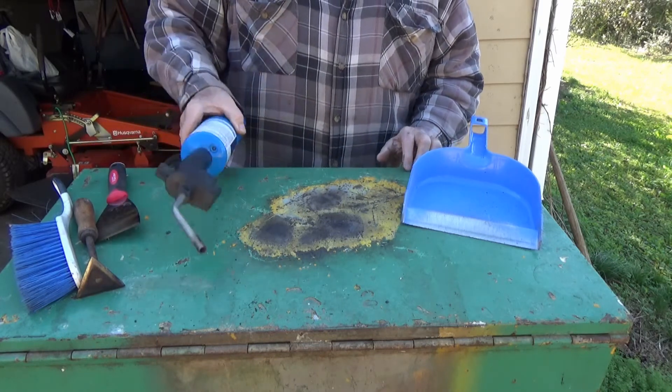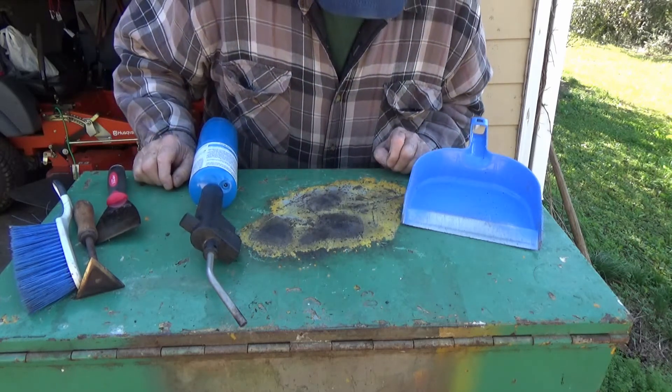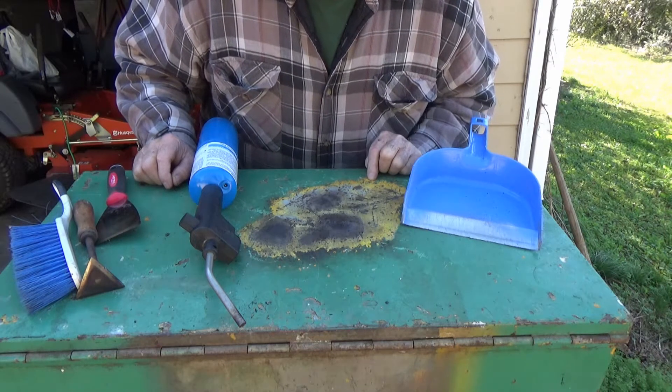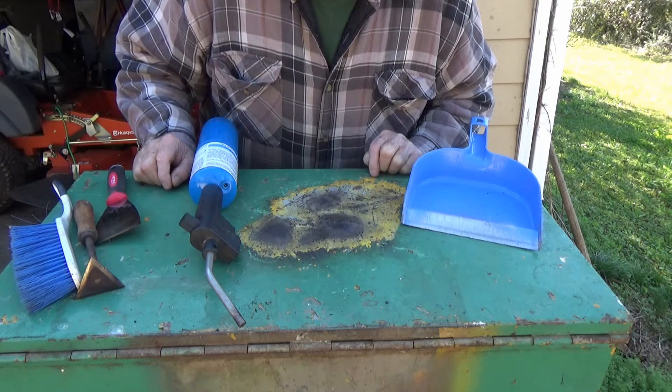I'm definitely going to run out of propane. I see at least three or four layers of paint on here — several layers of yellow paint.